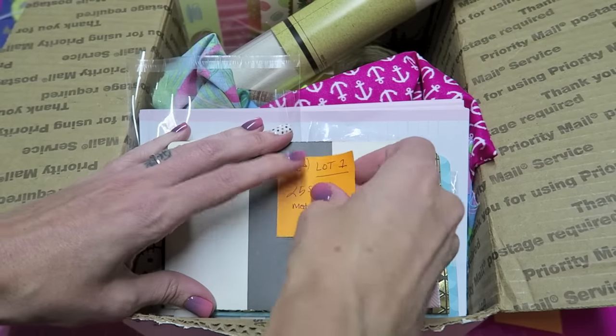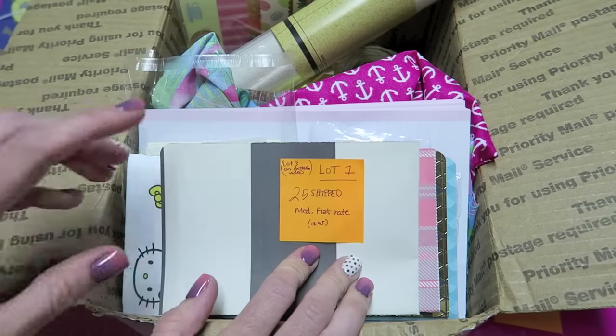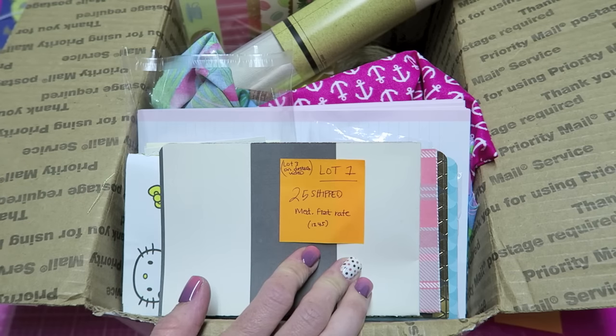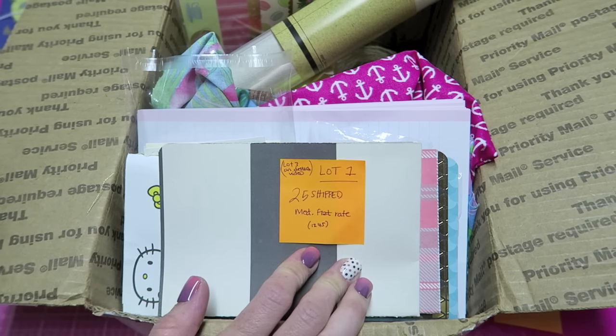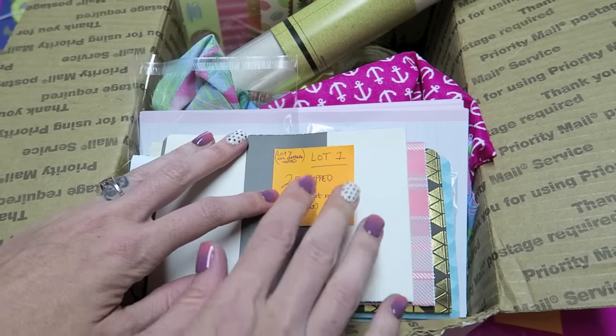I really just need to get this stuff cleaned out. So this is lot one and it's going to be $25 shipped. I'm hoping it will fit in a medium flat rate box because that shipping is about $14, so that's a pretty good deal.